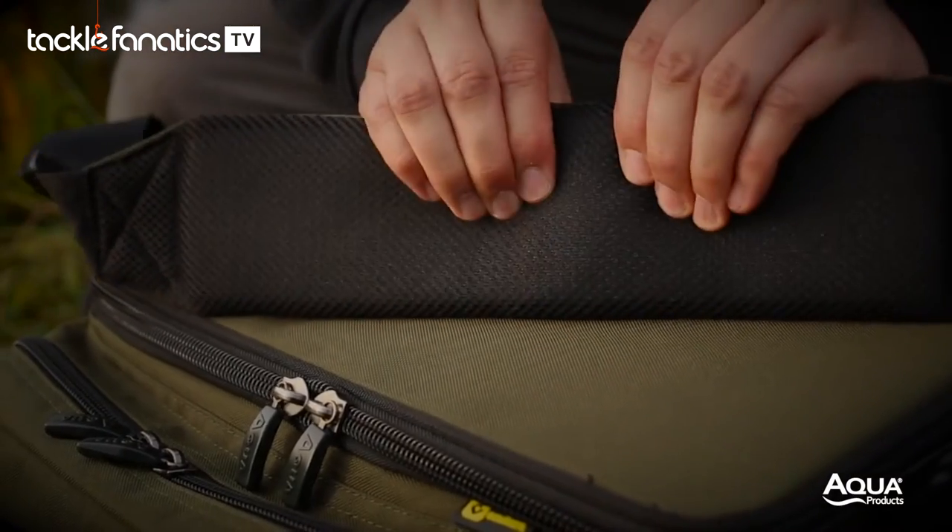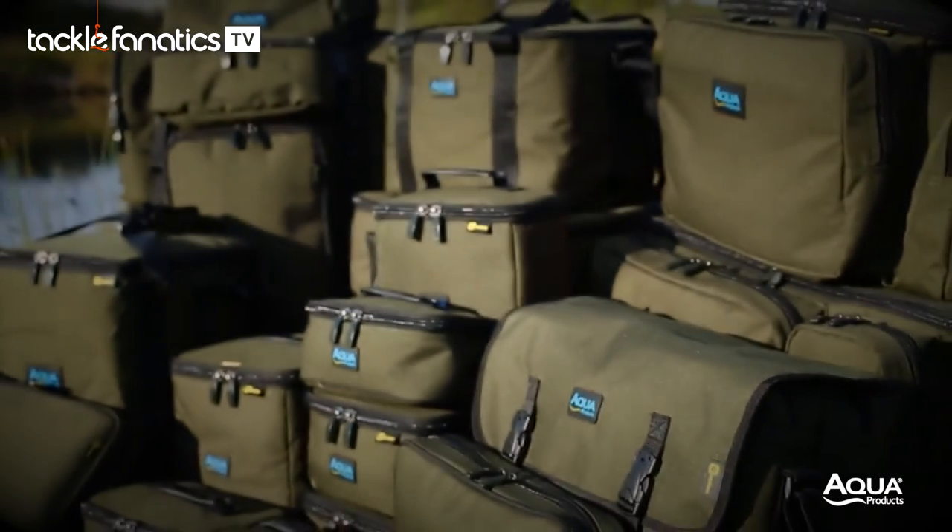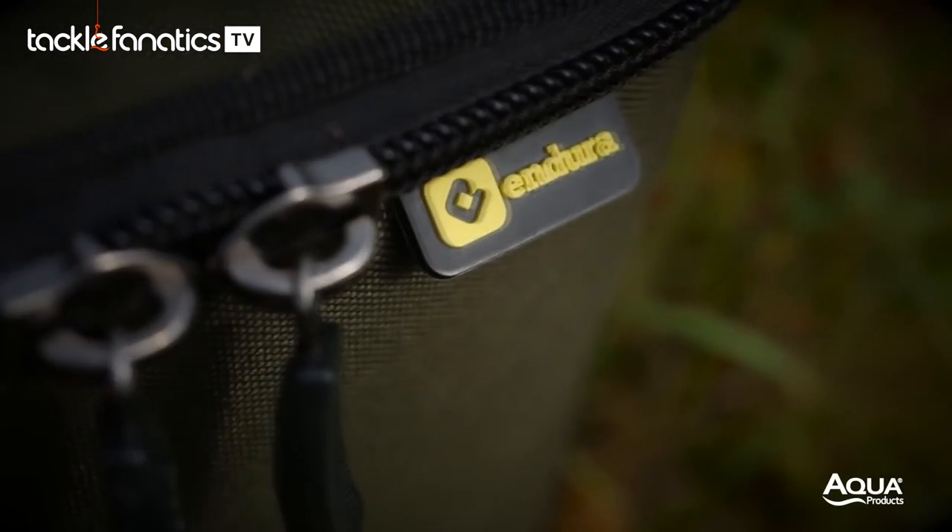For more information on the entire black series range, visit your local Aqua stockist or head over to aquaproducts.co.uk.